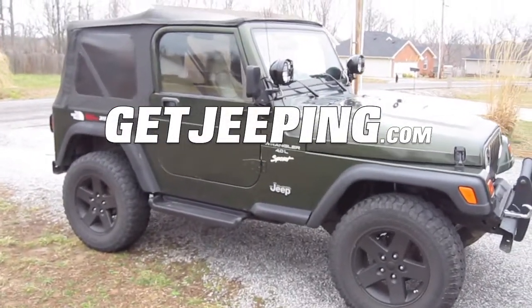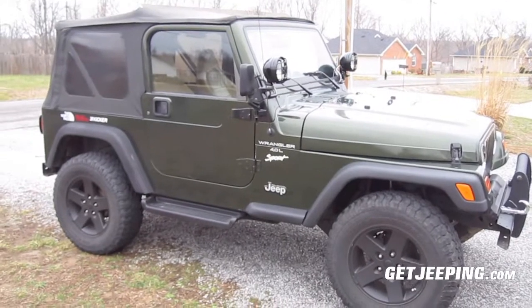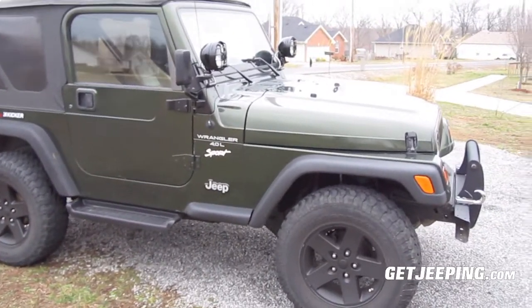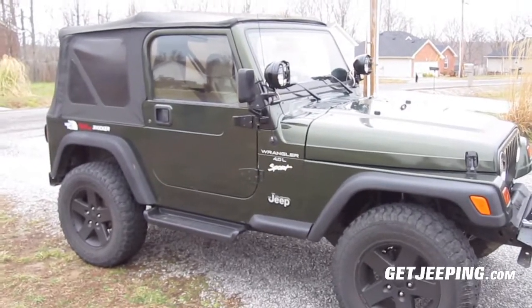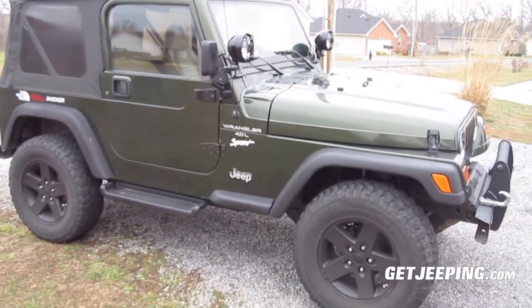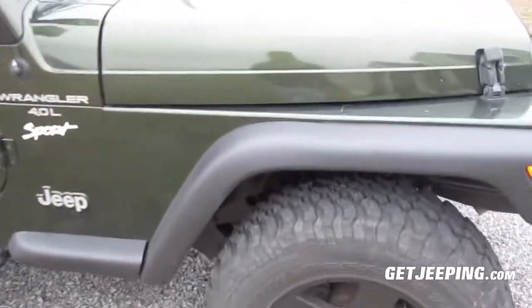Hey everybody, Tyler here from GetJeeping.com. I apologize for the wind — it's always windy here in Tennessee. But this is going to be basically my February update of my Jeep. Wait until the end of the video because we've got some big news coming, some good news and kind of bad news. So basically the few things I've done to it since I've had it.